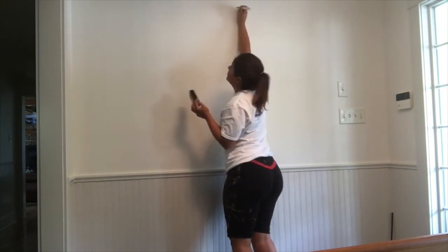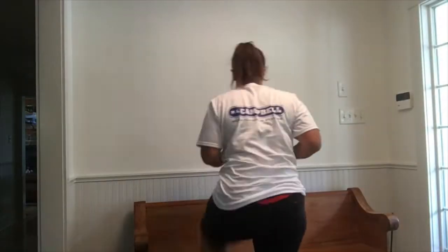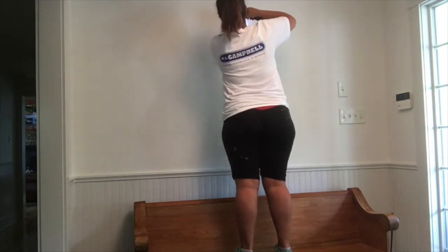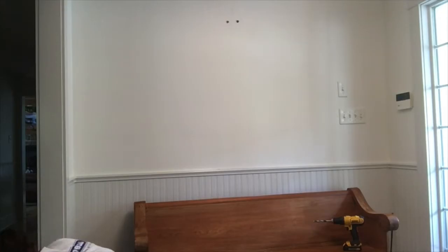You might need help with the second part. I actually didn't film it because there were a couple of guys doing another part of the reno in this home, and I forgot to ask them if they could be in my video — so they helped me position the mirror.